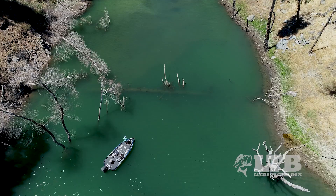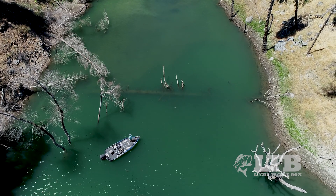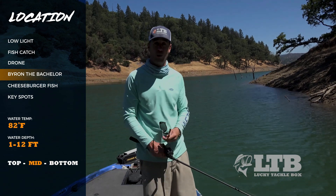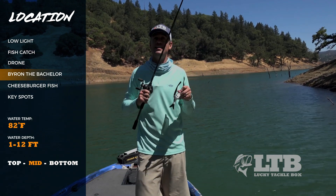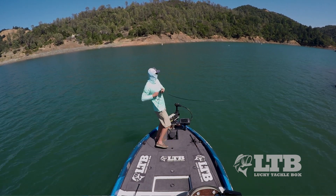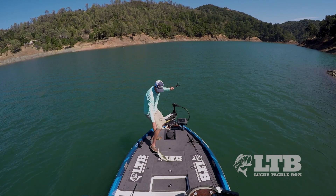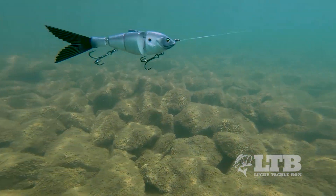When fish have the right conditions, they become more predictable — they go to key ambush spots like laydown logs and points. In low light or wind, they'll set up on those spots and you can throw a swim bait right over it and get them. My buddy Byron Velvet, one of the OG swim bait guys, swears by sunny days with a little breeze on little points with wind coming across — what he calls 'cheeseburger fish.' Those fish will eat anything you throw. A slow retrieve with a realistic swim bait and they'll smash it.